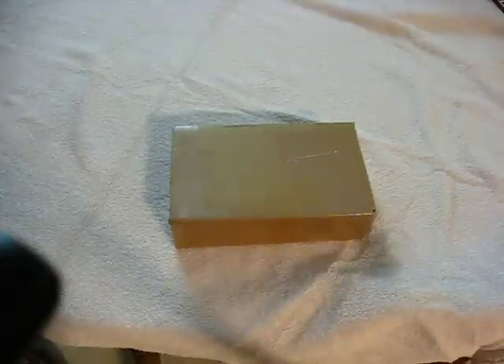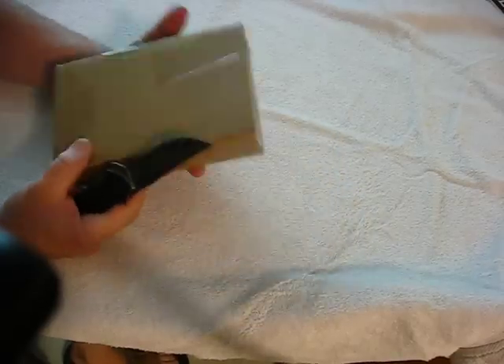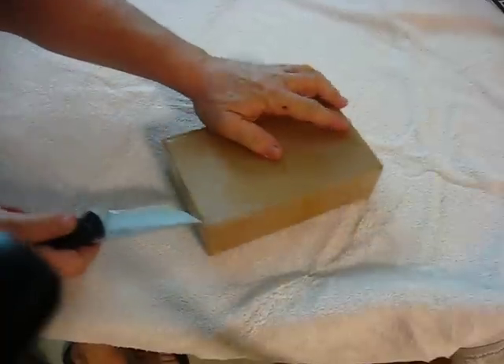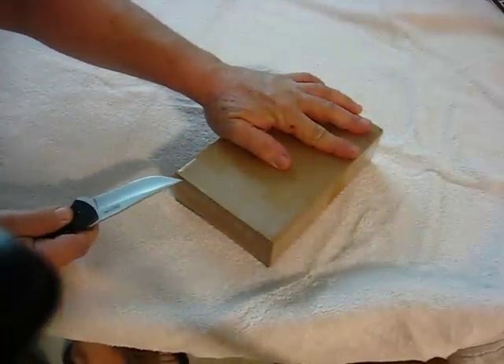Hey YouTube, Reverend Tommy Two-Tone here, and today we're going to do an unboxing of a package that I received from eBay. I've been waiting on this for a couple of days. The person that had it shipped it very quickly.